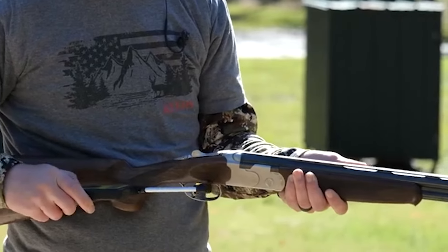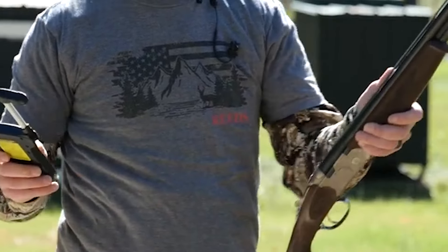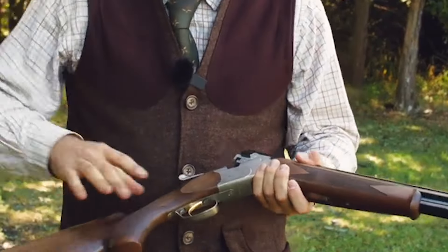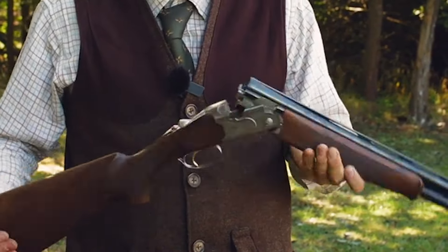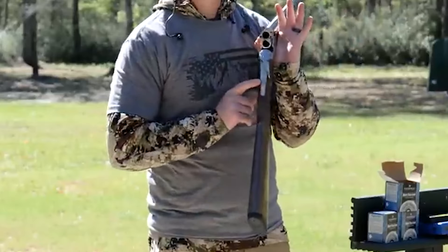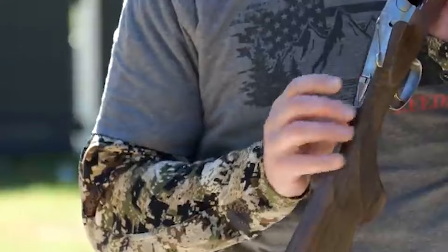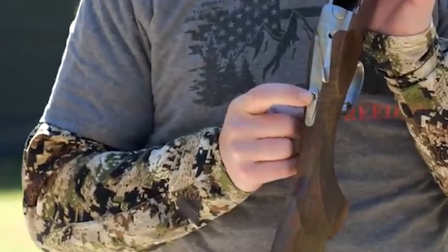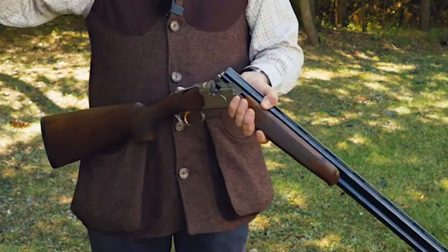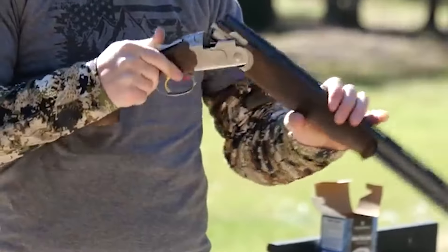The conical locking lugs and pivot points for the barrels ensure long life, and the metal-to-metal fit and timber-to-metal fit are both good, if not outstanding. The Silver Pigeon I is excellent value, working precisely the way it should — feeling light and obedient and lasting a long time. It is also good-looking, making it a good choice for those who want a reliable and affordable option.